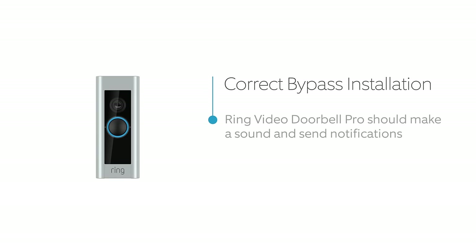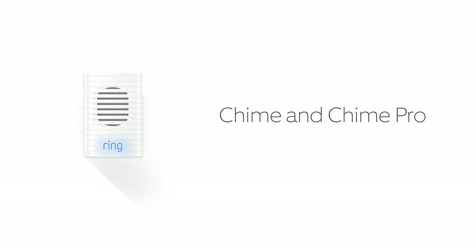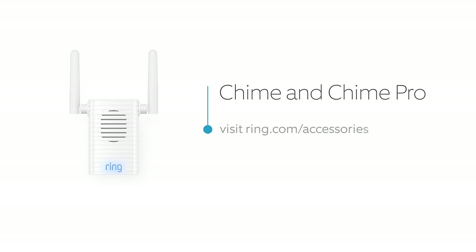If all went well, your Ring Video Doorbell Pro is now working, but your internal doorbell has been silenced. You can receive doorbell rings and motion alerts on your mobile device, but if you prefer to have a dedicated indoor chime, consider adding a Ring Chime or Chime Pro. These wireless chimes work with your Ring products to make alerts audible throughout your home. For more information, visit ring.com/accessories.